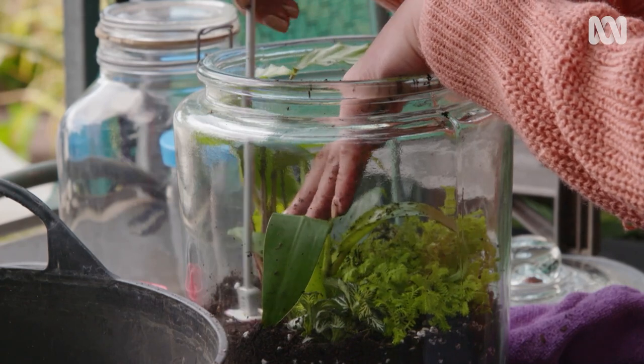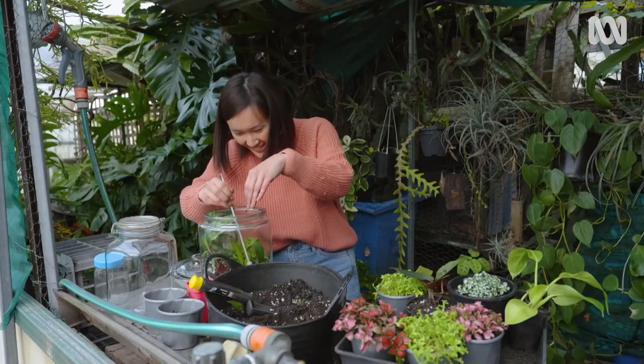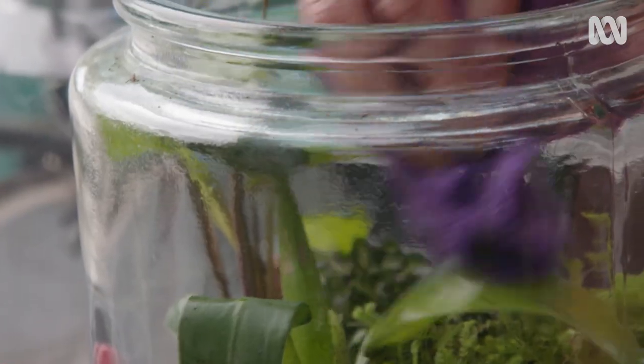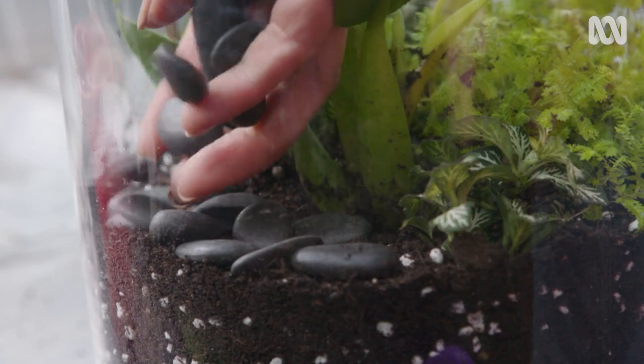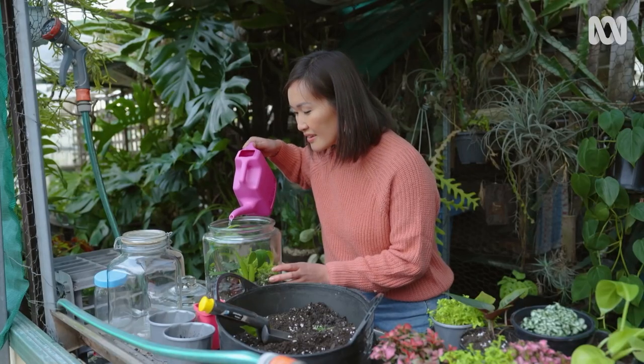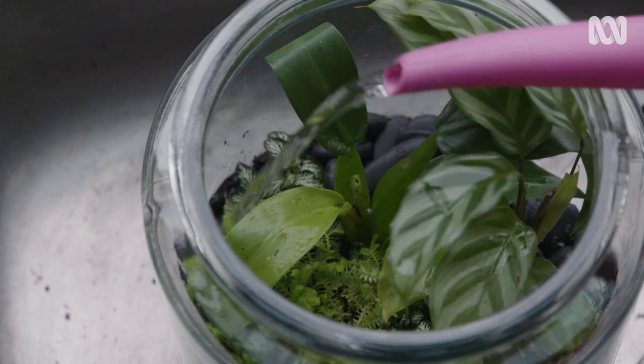I'm tamping down the soil mix — this is awesome. And I'm wiping down the inside of the jar and any potting mix lingering on the leaves. I'm adding some pebbles for decoration. Water in to help the plants settle, but once the lid's on, you really shouldn't have to water again.